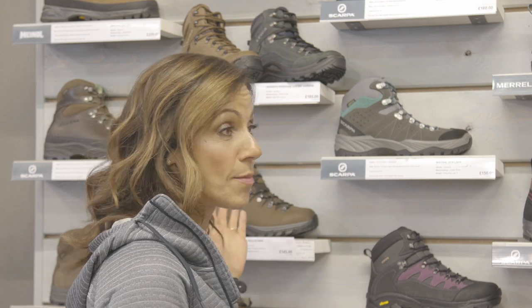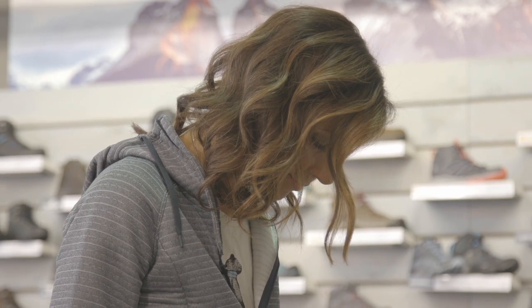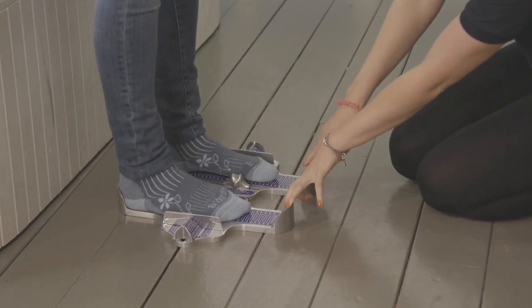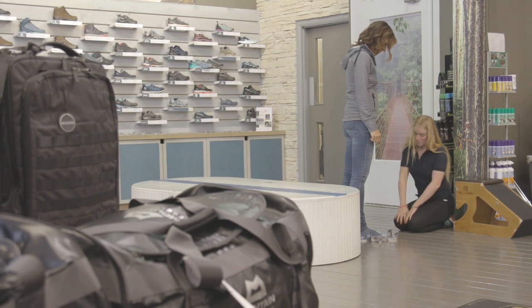Sounds good, so let's try them on. I've got you stood in here because your feet do expand once you're stood up, so it's really important you're stood in these. Can you move your feet close together and right to the back of the device? I'm just going to measure the length and the width.